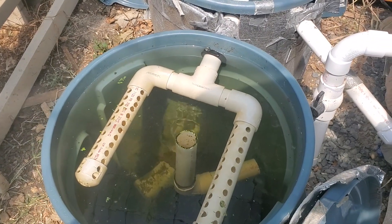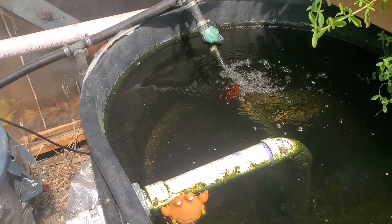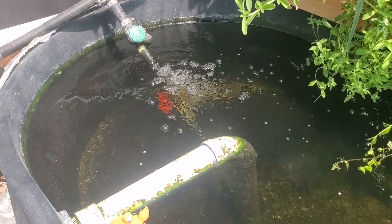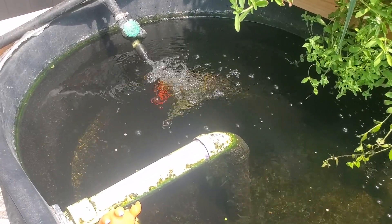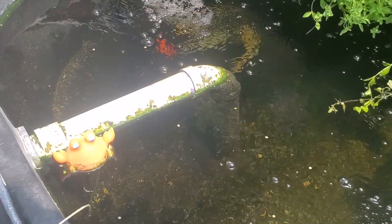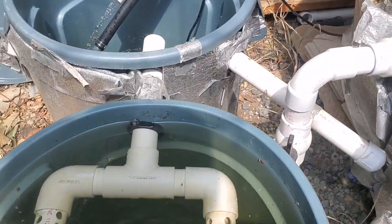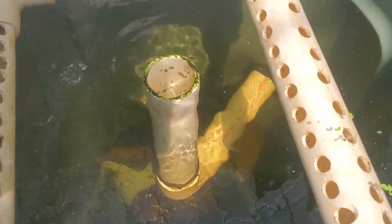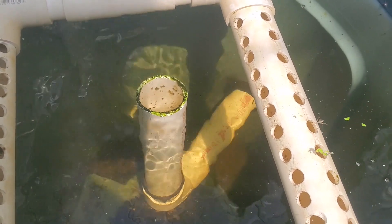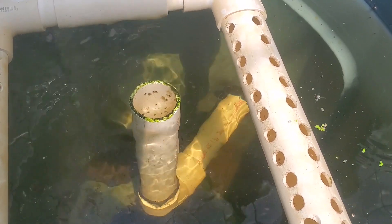Some radial flow settling tank statistics: for the fish tank I have 150 gallons per hour coming into the tank, which equates to 2.5 gallons per minute. So the water flowing through the solids lifting pipe is 2.5 gallons per minute. Because this is a 32 gallon tank, I have a retention time of 12.8 minutes.